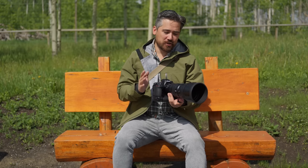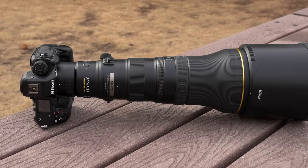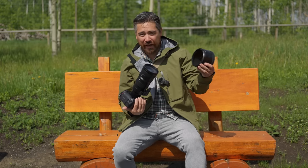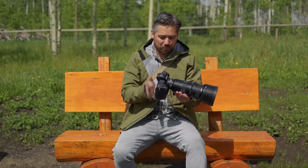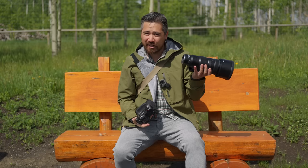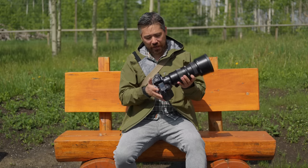The first thing I noticed using this 400mm is that it's actually very similar in its design layout to the 800mm PF that we tested earlier, which is a good thing because there are a lot of nice, thoughtful features. I do like that the hood is very easy to move one-handed with that quick button there — very simple. You have that customizable control ring, similar layout, and buttons. As far as build quality goes, we do have a rubber ring on the back at the lens mount, so I imagine it's going to be of very similar build quality to that 800.